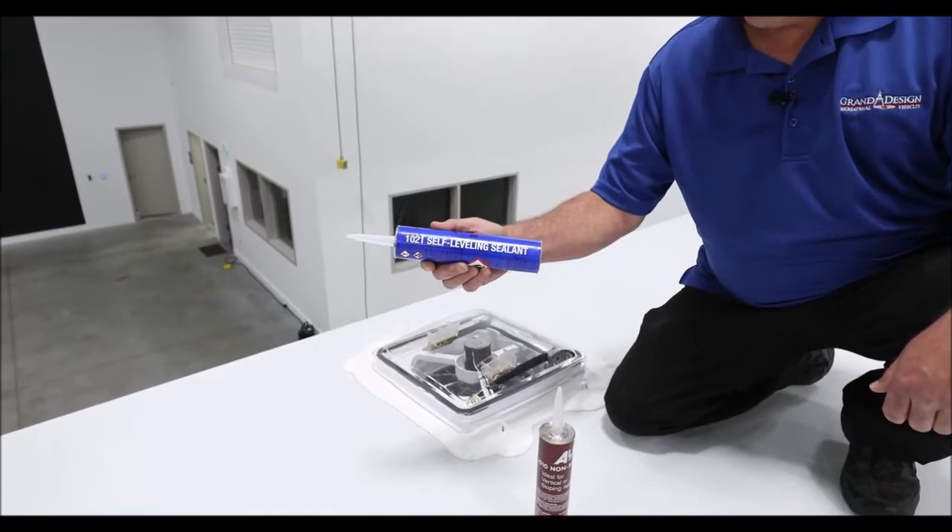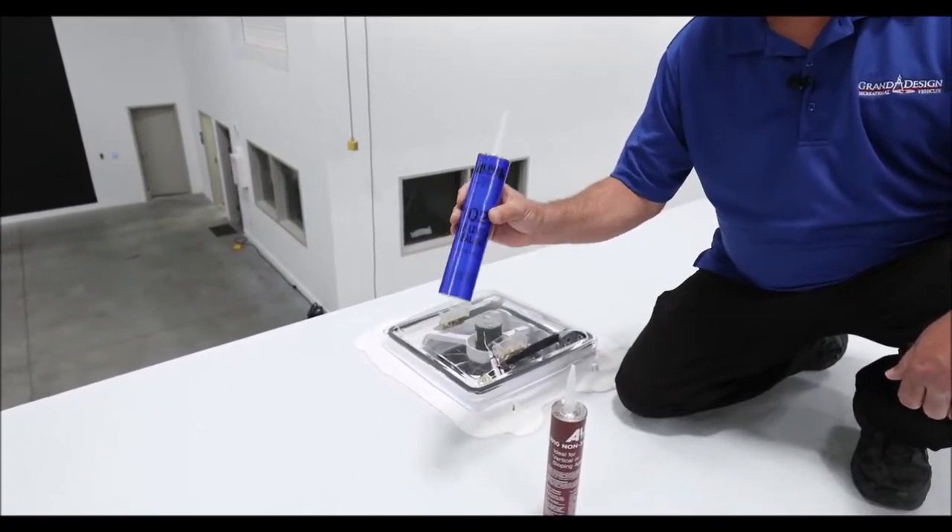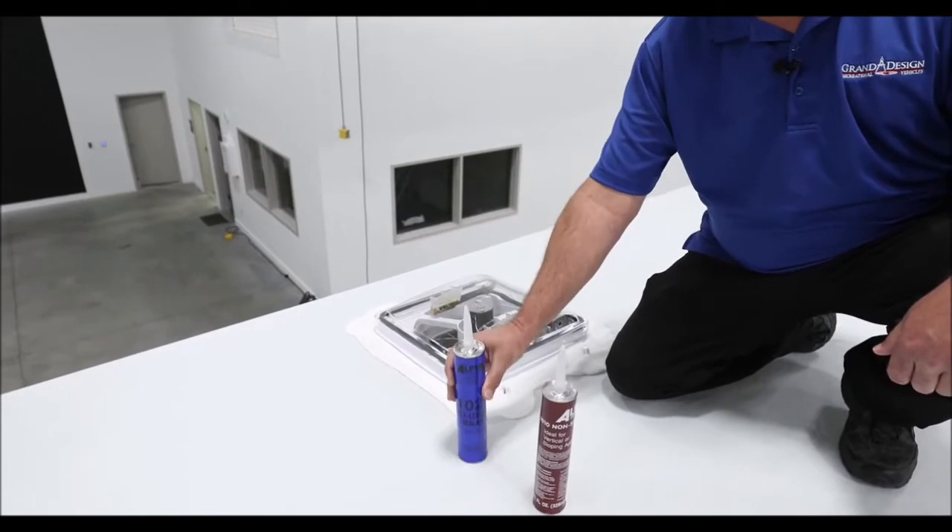This is the sealant you should be using on the roof. This is a self-leveling sealant made by Alpha — the company that makes the roof. They recommend strictly soap and water to wash your roof on a regular basis. When you're washing your roof, that is the time to inspect your seals.